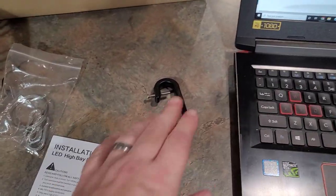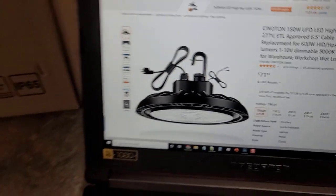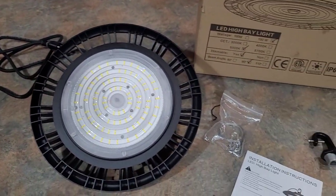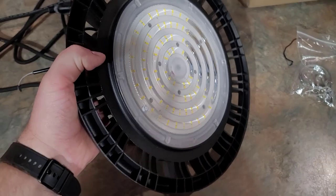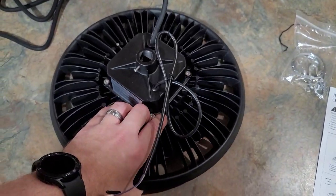You've got a little hook here, and you can see in the image on Amazon that you have that hook, your power cable, and then another cord you can hook up if you want it to be dimmable or not. It is a little bit heavy and has an aluminum housing, so you don't have to worry about it rusting or corroding.